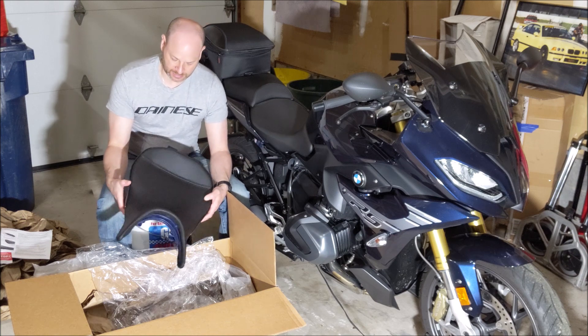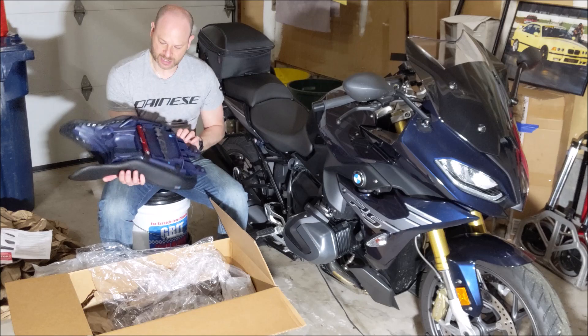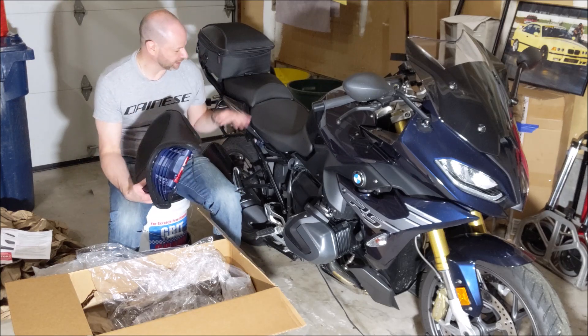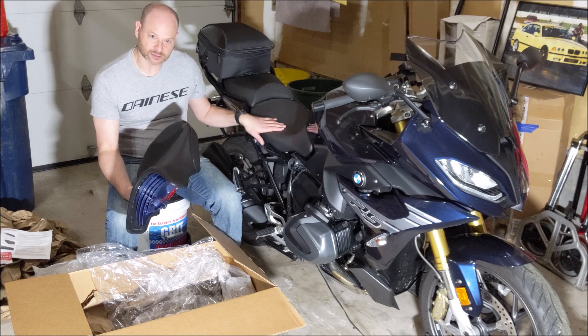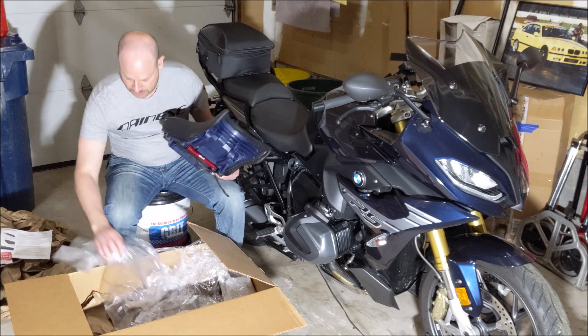I ended up going with Sergeant — like I said, I've had it on previous bikes as well so I really trusted the brand. This is really nicely made, not heavy, not too bad. Let's take the factory one off and compare the two.